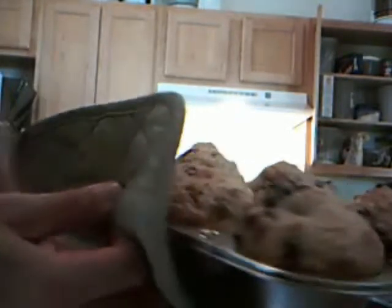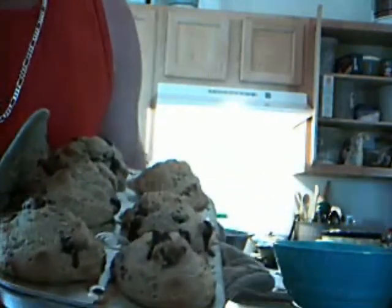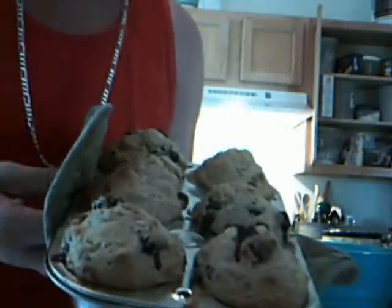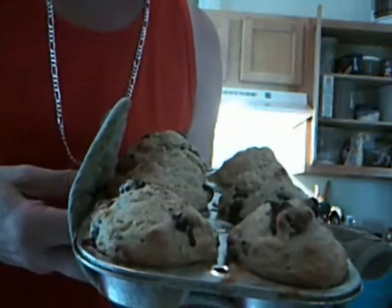What do you think? Those look good? I'm going to stick a toothpick in these to see if they're all the way done, and if they are, I'm going to take them out and put some more in. Actually, I'm going to bake a batch of the biscuits first before I do another batch of muffins, so the muffin tin can cool off. You never want to start muffins or biscuits in a hot pan.